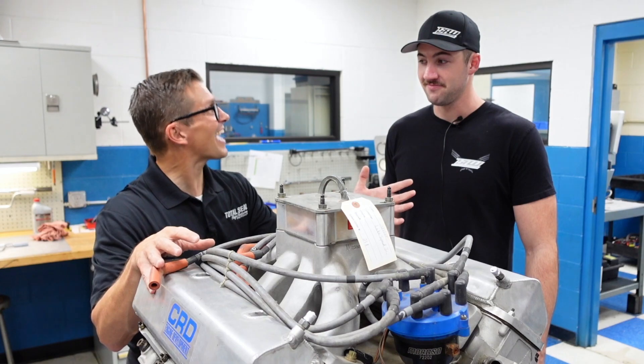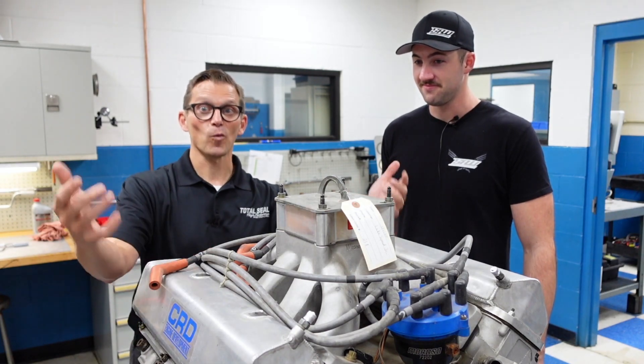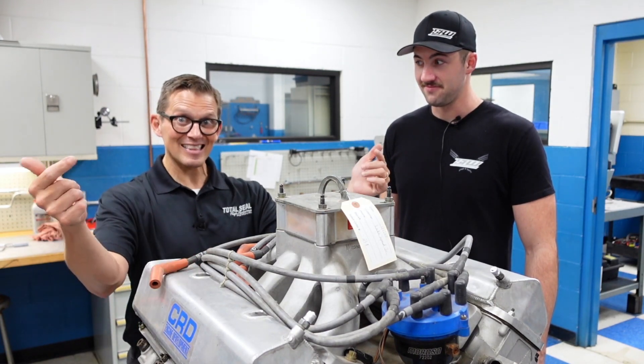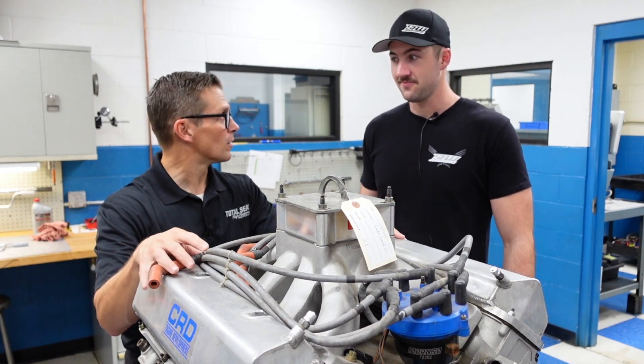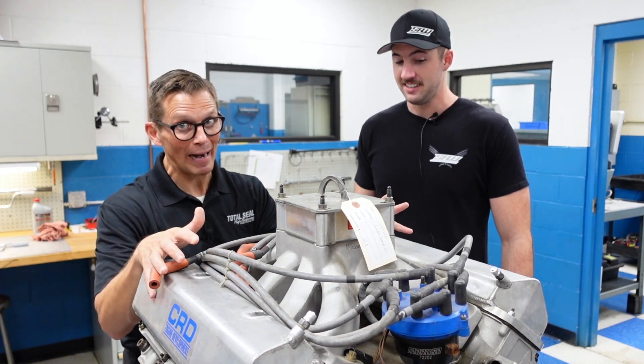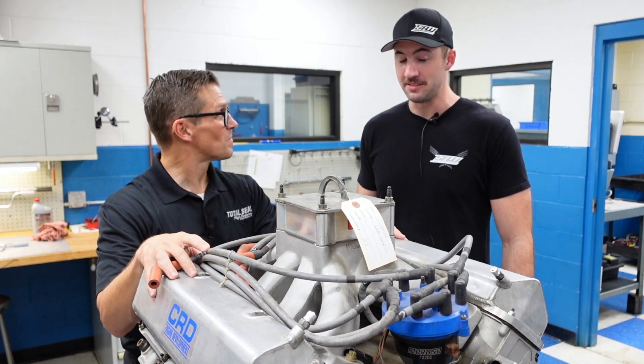We'll see how excited he is to drive real horsepower next time. Let's get this thing pulled apart and find out what's inside, because I can't wait to see why it didn't make any more power than it did. There's got to be something interesting to find in there.